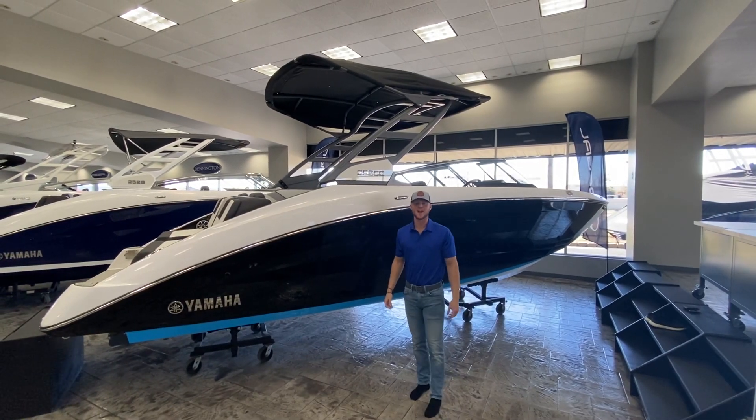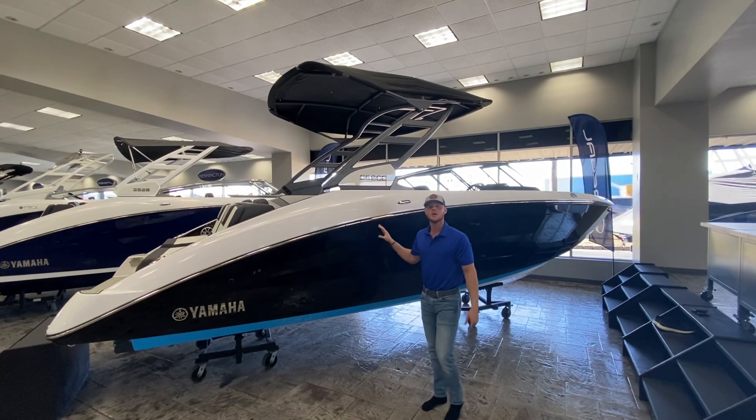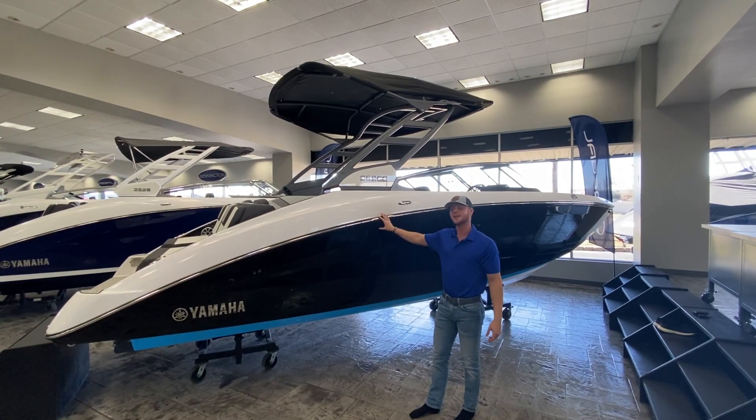Hey everybody, welcome back. This is Rylan Lindley over with Phil Dill Boats, and today we're going to be doing a full walkthrough video of this 2021 Yamaha 252 SE.